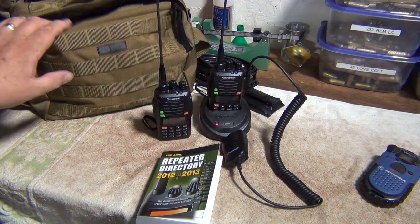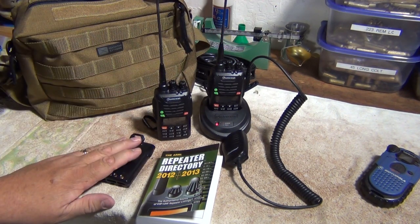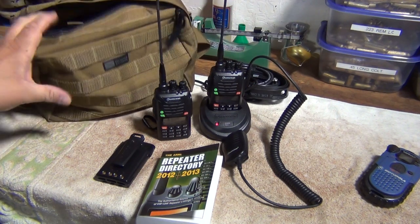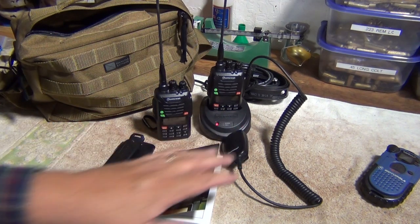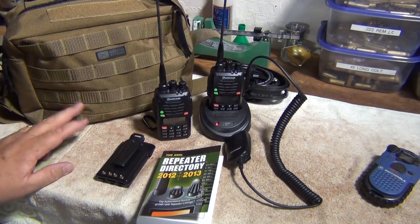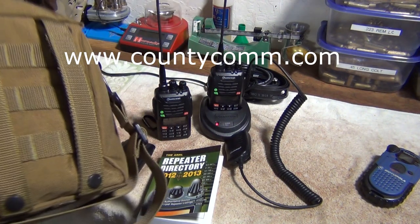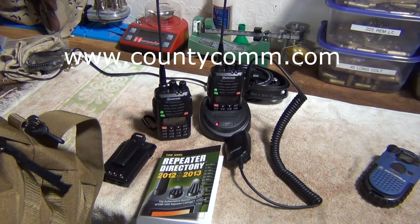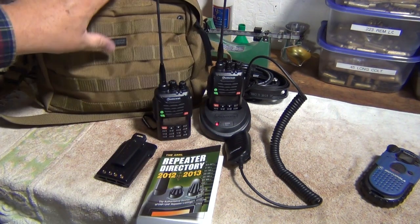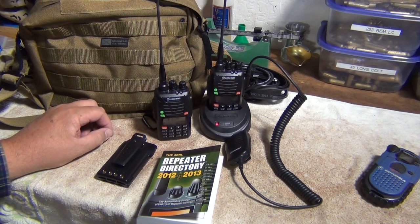I went ahead and got a carry bag for my extra stuff. I have an extra battery pack — about $35 or $40 — and an external antenna for when I'm out in the wilderness. The bag lets me put everything in one place: the charger pack, a microphone, the extra battery pack, and a repeater directory. This is from CountyComm.com — it's called their Meritac Extreme bag, the smallest bag they make for this. It's about $40, really well built, with two compartments and a velcro side pocket.